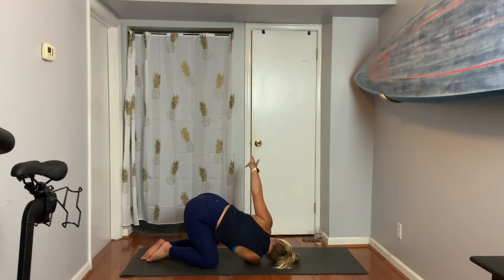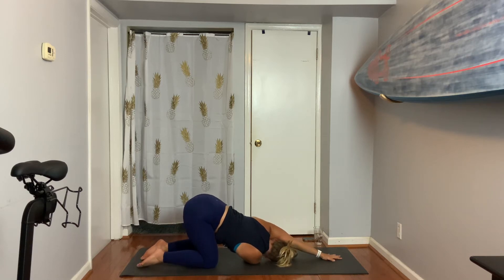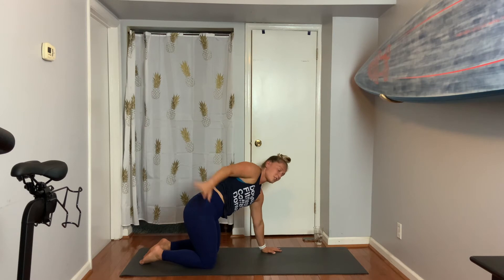Take your left arm up to sky, reach it way over the head. As you peer under the left shoulder, take your hips and push them a little bit to the right. Holding three, two. Left hand grounds down. Inhale, right arm — reach. Then let's transition to side two. Inhale, left arm — breath in.